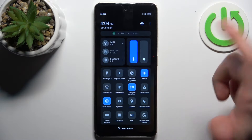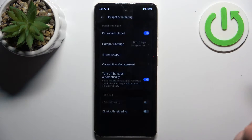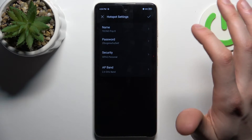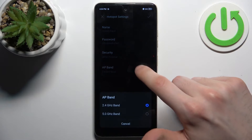So just by tapping it once you can switch your hotspot. By holding down your finger on it you can access some of its settings, like you can change its name, change its password, security protocol, AP band.